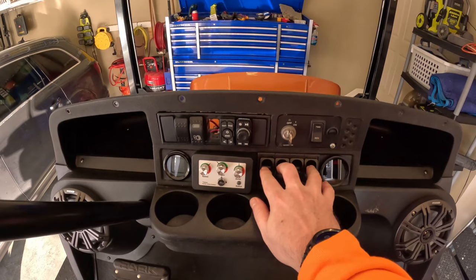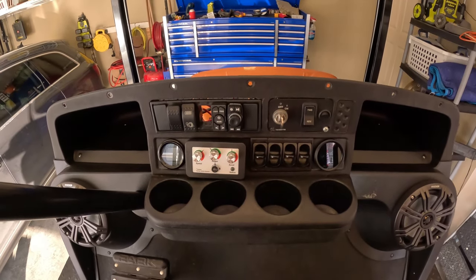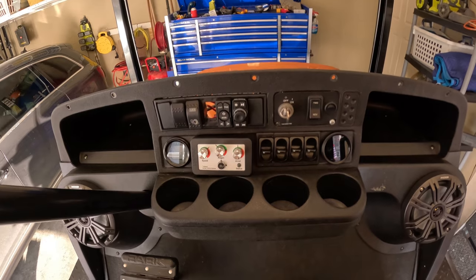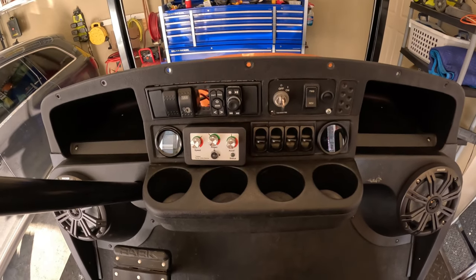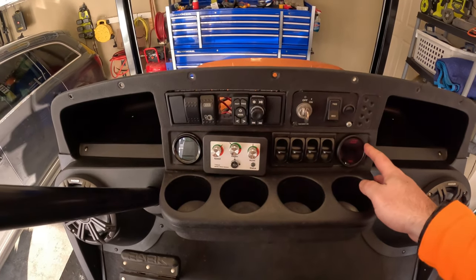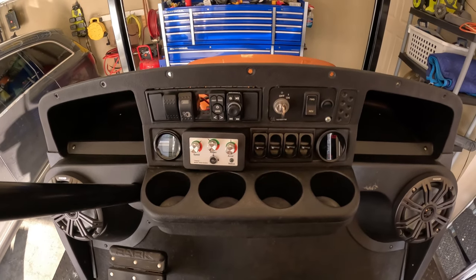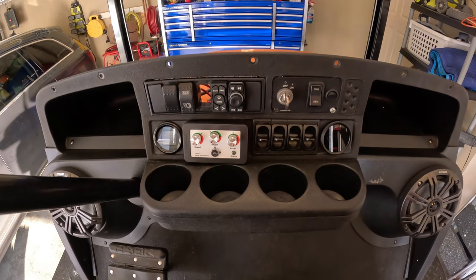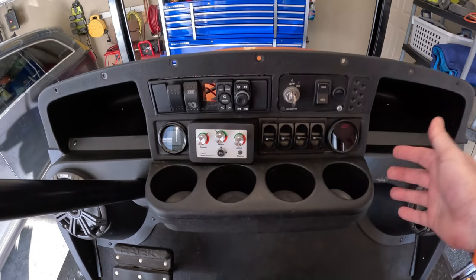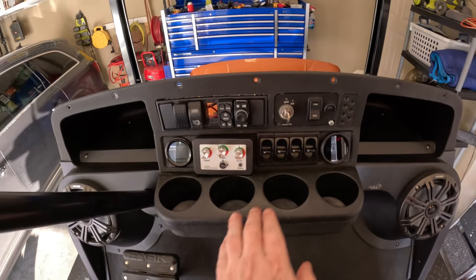First thing you might notice is I now have four separate switches. I did a little experimenting and found that having four separate controls instead of one in the front and one in the back drastically reduced the body roll. The only downside is there's now nothing to measure the tank gauge — not super critical, but it was nice to know when the compressor was about to kick off by knowing the tank pressure. Now this gauge just reads out the four corners of bag pressure.